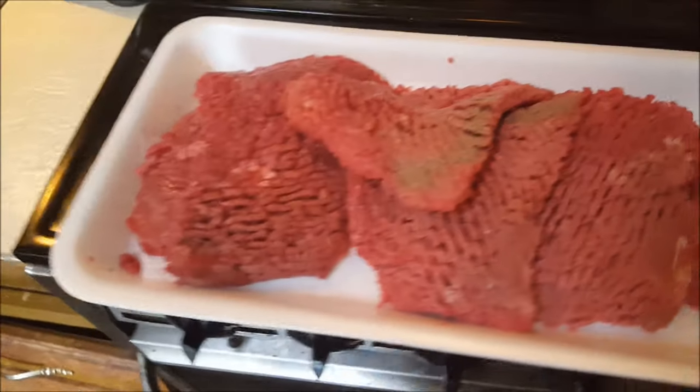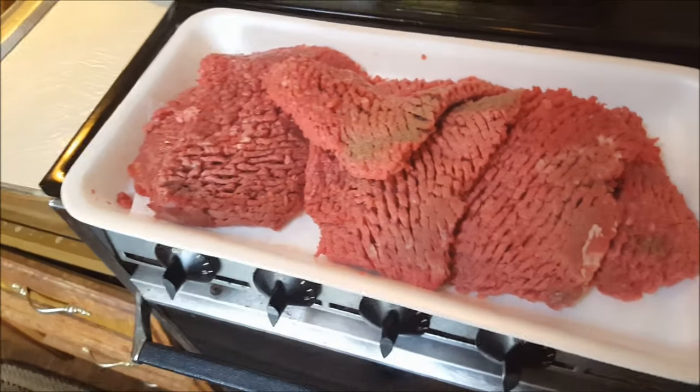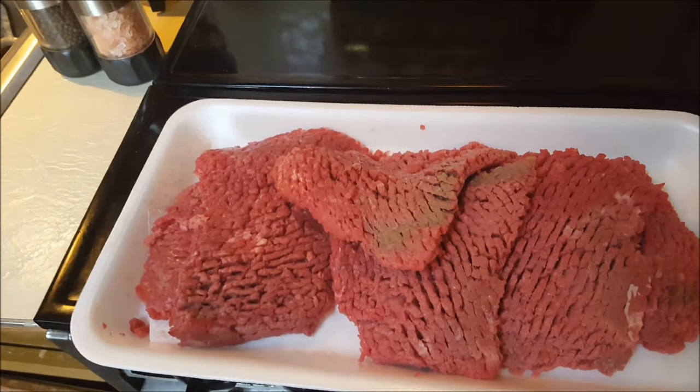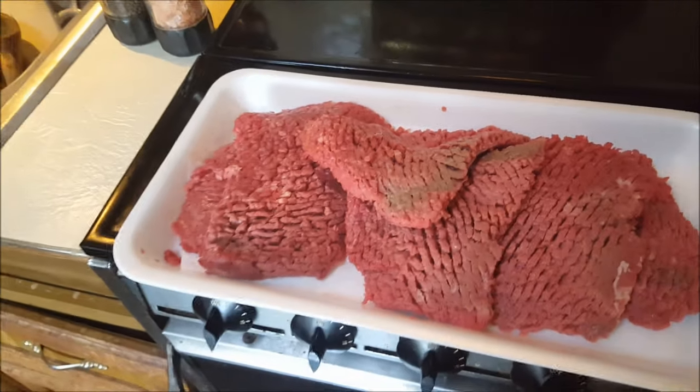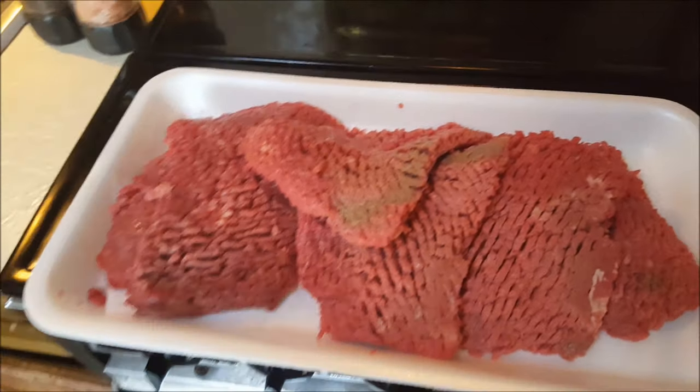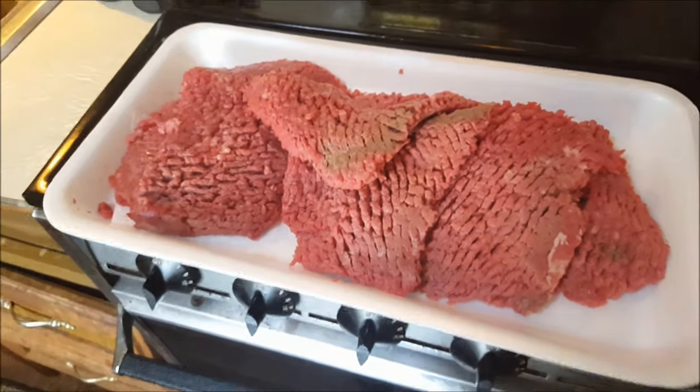Today I'm going to be making an extra juicy bacon-wrapped steak roll. This is my own recipe. There are a couple of different variations out there, but I don't think any of them actually do what I'm about to do.